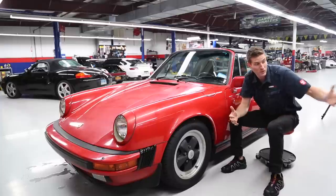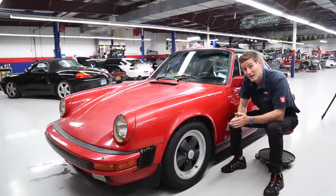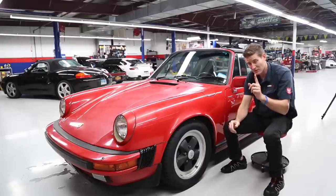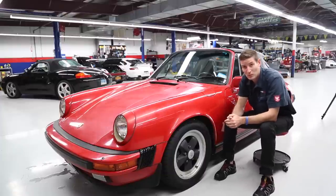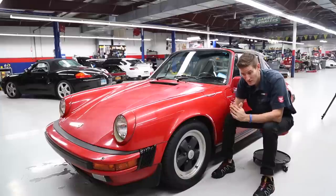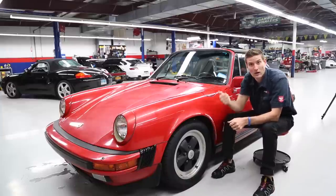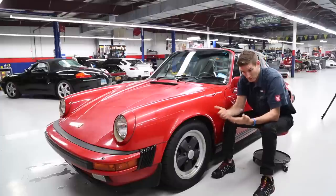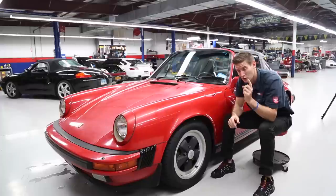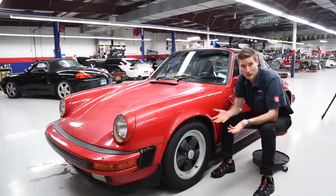A lot of people ask me about the difference between a clear coated car versus one that is single stage. You might actually be able to hand polish a single stage paint. The difference is with a machine you'll be much faster — my analogy is you can dig a six-foot hole with a spoon, it's possible but it'll take forever, or you can use a backhoe and do it in half the time. I'm going to be using the RUPES polisher instead of hand, but you can use hand polishing on single stage. You cannot on clear coat — it doesn't work like that.